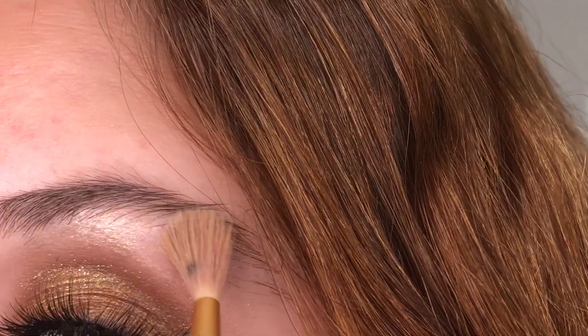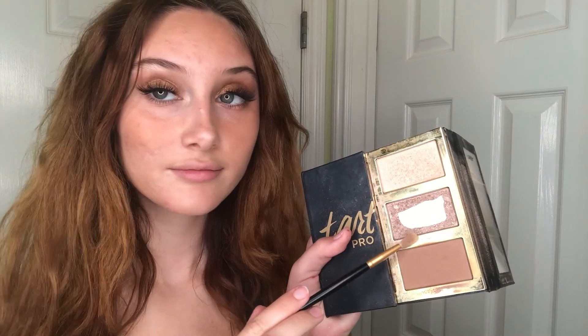Next going back in with some highlight. Gonna highlight our inner eye corner — friggin' nice. Then my eyebrow bone, whatever. Then we're going for the cheekbones. Nose highlight, you already know. Forehead, chin, you know the deal.